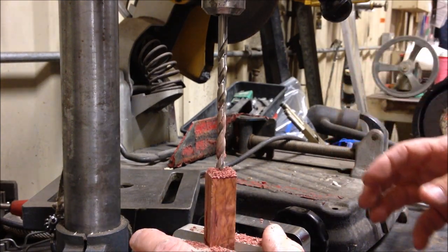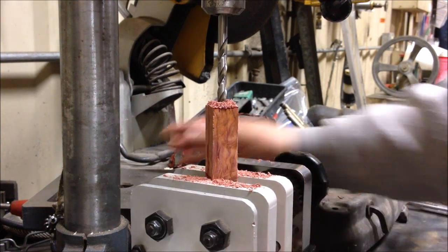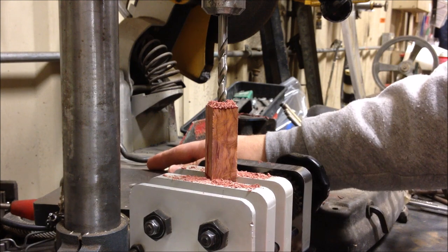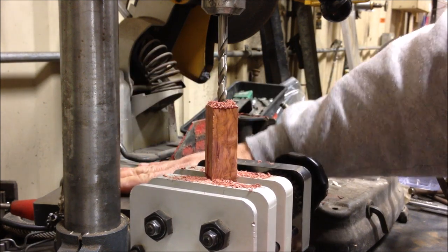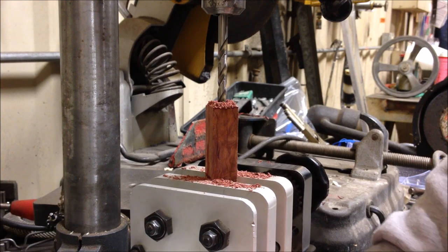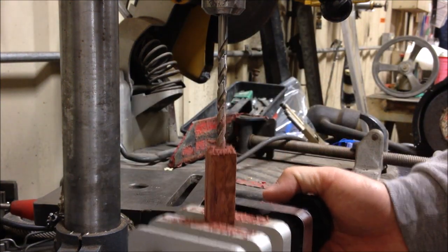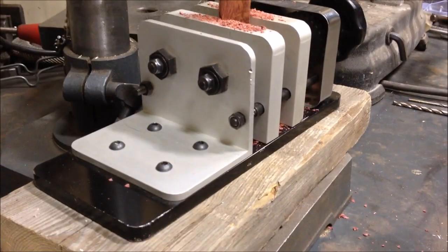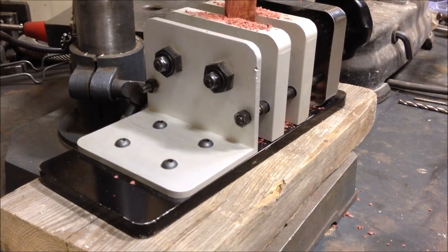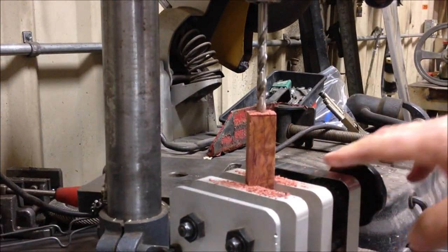We're halfway through. Wow, that cedar sure does make the shop smell nice. I've got a little issue because the blank isn't high enough to fit on the table, so I'm going to get a couple of boards to place under here, drill a little farther, and then bring the table around to finish out. I've added a board just below my vise and that's going to raise me up enough to get farther down into the blank.